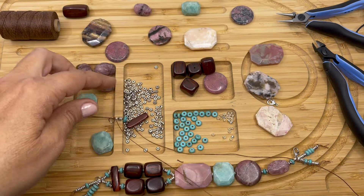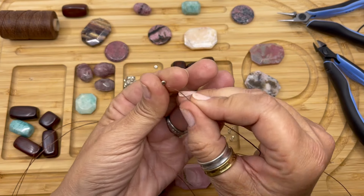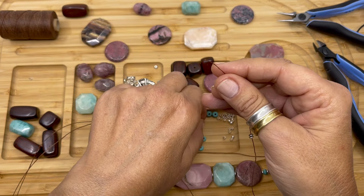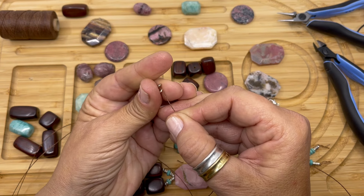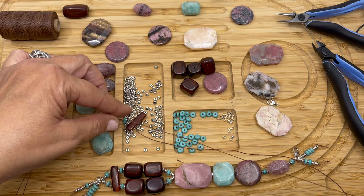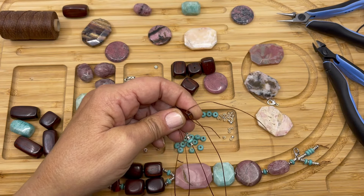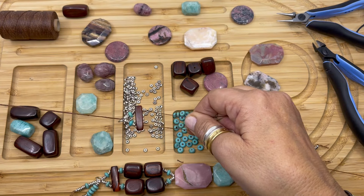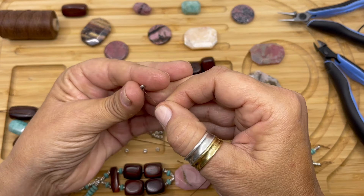Now we're going to go to our second strand. We are going to string the silver spacer, two silver rondelles, turquoise rondelle, two silver spacers — we're going to bring that down to the end and we're going to string it through the other side of our rosewood bead. Okay, so there's the beginning of our bracelet.